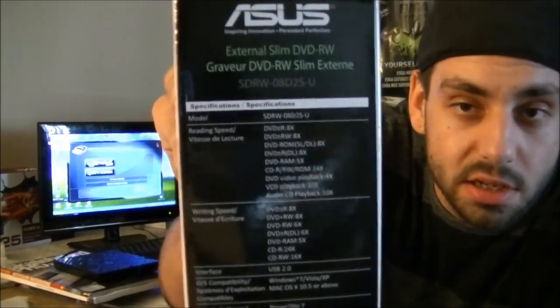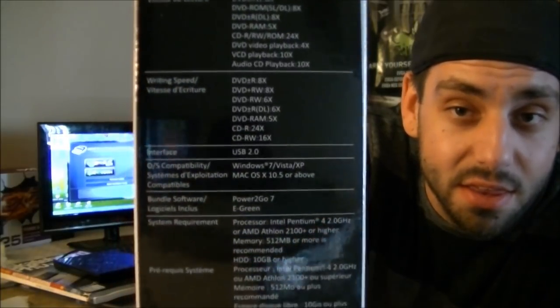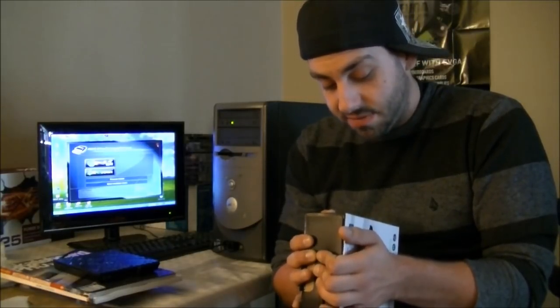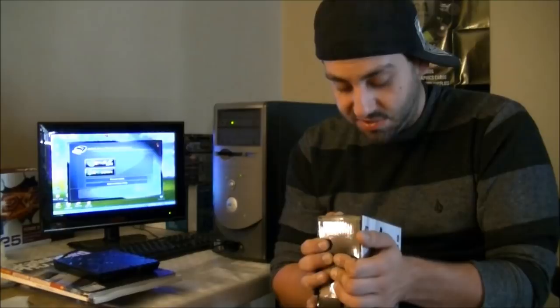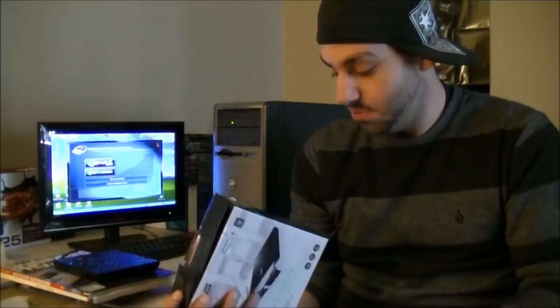There we go — just like that. Nice and quick. Just to give you some ideas of the speed: there is the reading speed on top and the writing speed below. You can pause the video if you want to see that. Using DVD rewritable as an example: reading speed is 8x. For CD rewritable, reading is 24x. VCD playback is 10x. Audio CD is 10x. Writing speed for DVD rewritable is 8x, CD rewritable is 16x, CDR is 24x. This is usable with Windows 7, Vista, XP, pretty much all operating systems, as well as Mac OS X 10.5 or above.